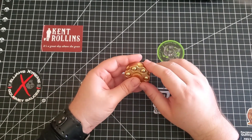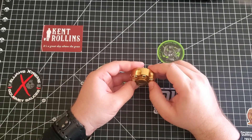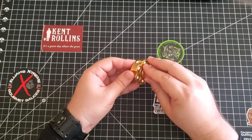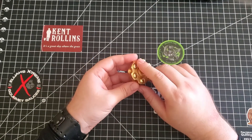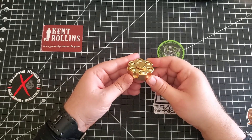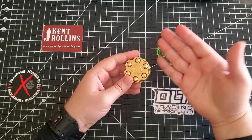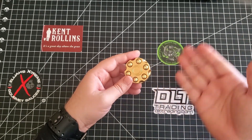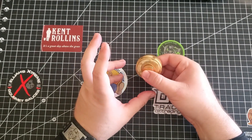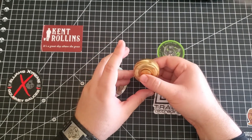Now I know some of you are like, fidget spinners — that's old news. But in my line of work, fidget spinners are a very helpful tool. Now this particular one I bought for me. I will not be taking this to any schools — for obvious reasons, I have different ones for that. But this one I just thought was cool because there's a playful element to it.